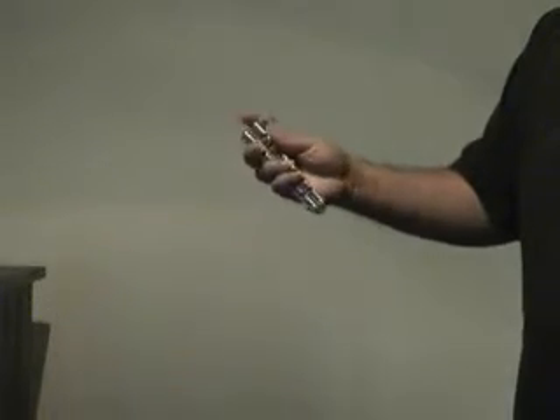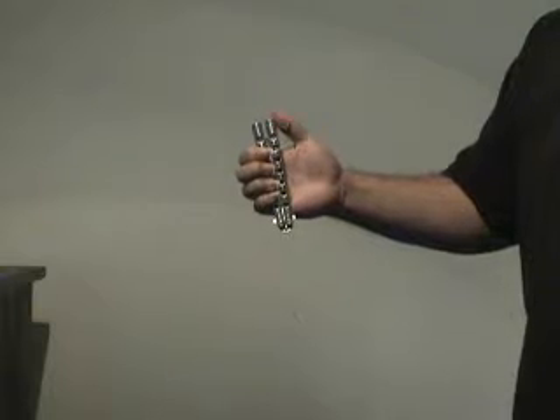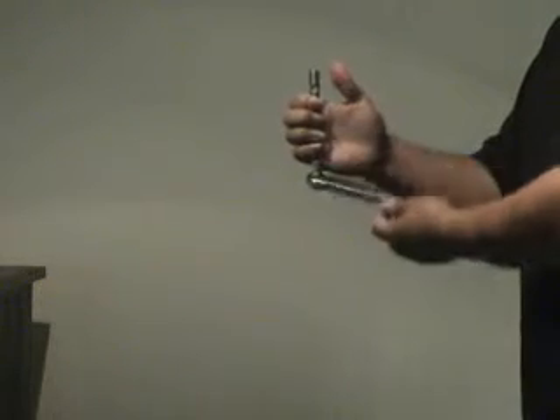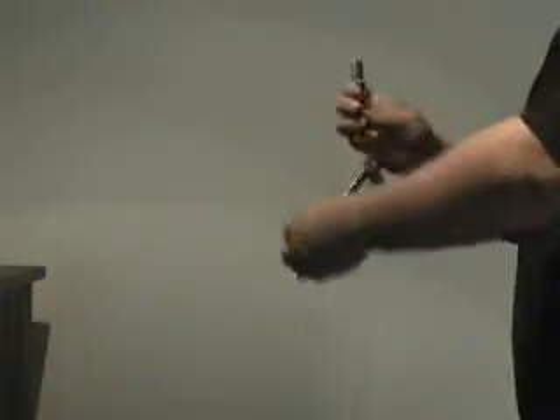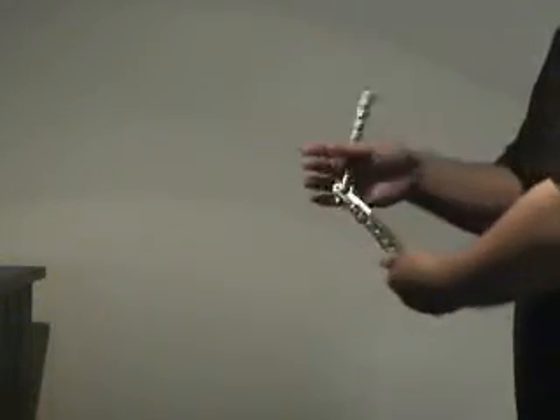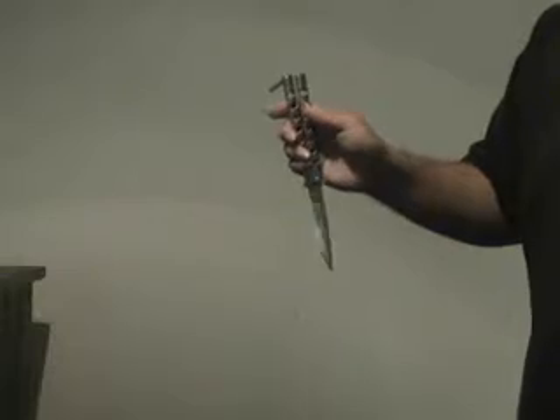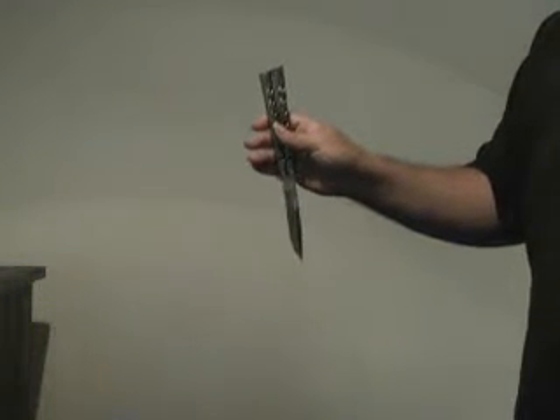Reverse grip position — that's the Thumbover. Once again: gripping the safe handle with my fingers, the white handle towards me. Let the white handle and the blade drop away, ricochet off my fingers, bring it back, rotate around the thumb, grab the safe handle, and bring it back into the open reverse grip position. That's the Thumbover.